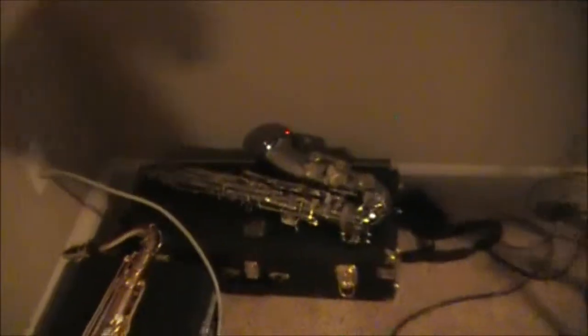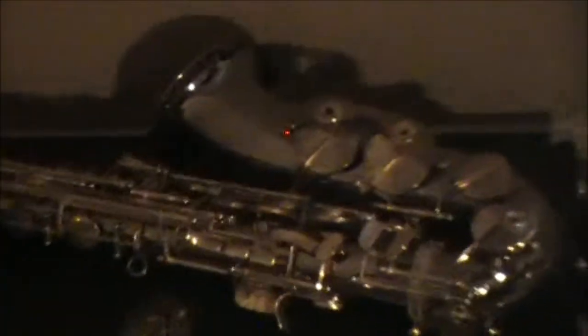Here is the alto. My oldest sister played this alto and she gave it to me for my sixteenth birthday. I have many good ideas for this saxophone right here.